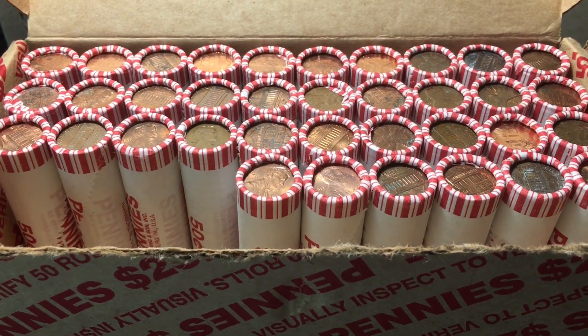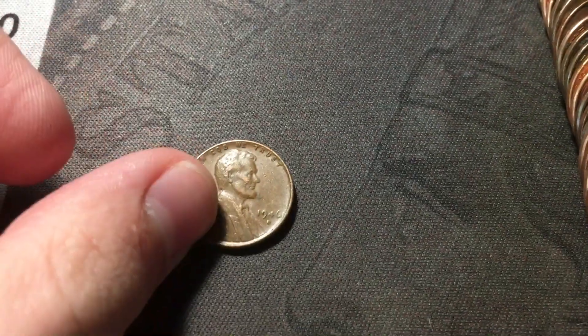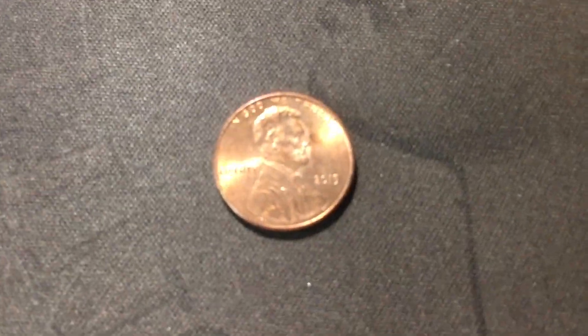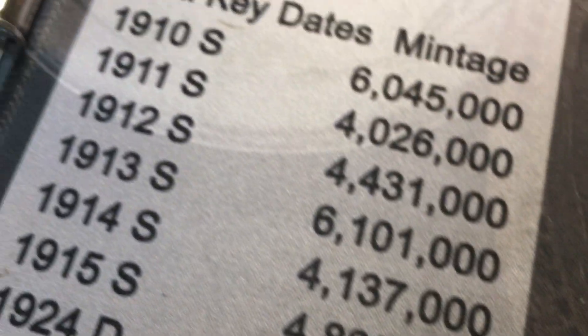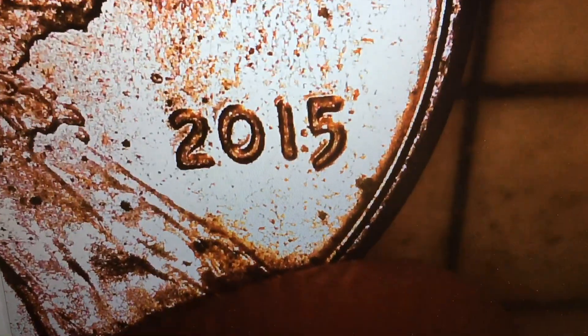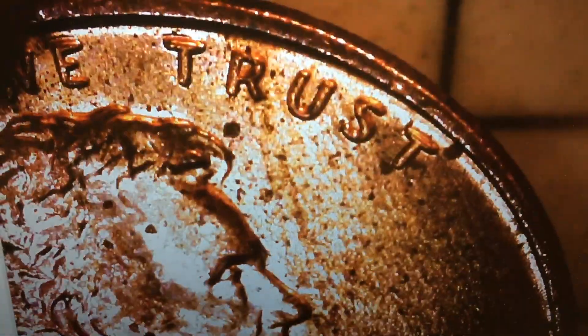Roll fourteen, we actually have a couple of finds in this roll. First we have another wheat cent - it's a 1946 Denver - wheat cent number five, which is great. Also we do have a variety: a 2015 DDO. I'll put it under the scope to show. This one is the DDO 003. There's slight doubling from the top left to the bottom right on the date, and in Liberty it's just kind of thicker than normal, and there's also a little bit of doubling in Trust as well.